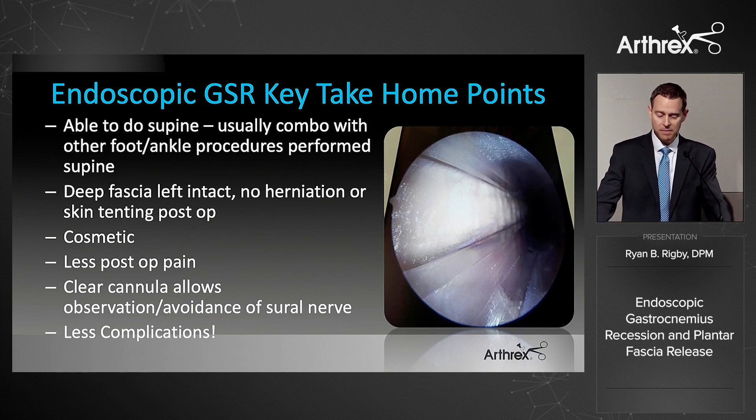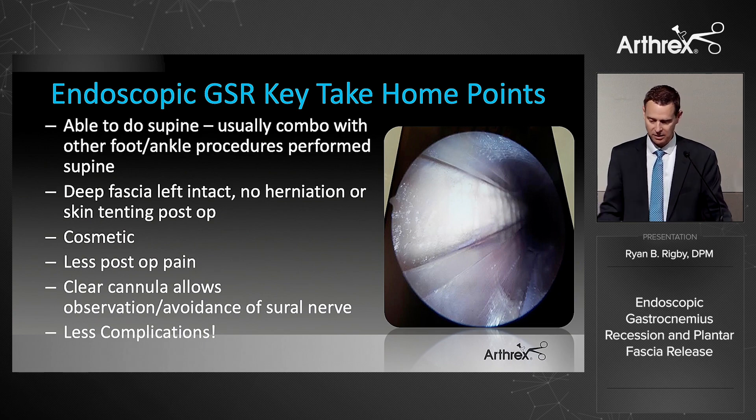Key takeaways for endoscopic gastroc recession: you can do it supine, the deep fascia is left intact with no risk of herniation or subcutaneous adhesion or skin tenting. It is cosmetically superior. I see less post-op pain. The clear cannula has made a real difference in safely identifying and protecting the sural nerve. And I see fewer complications overall.